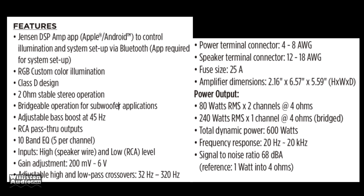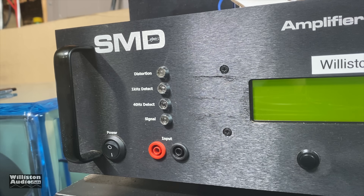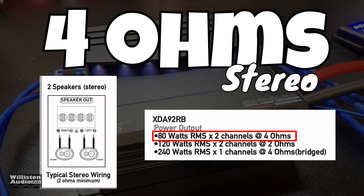We'll get to the application later, so stick around for that. Next up, we're going to fire up the amp dyno, try this amp out, and see how it performs. Before we do that, make sure you check out the links in the video description, get some Wilson Audio merch, leave me a thumbs up. Alright, first up we're going to do the stereo test — we'll do both two and four ohms, with both channels on the dyno loaded up.